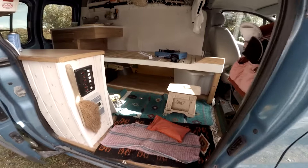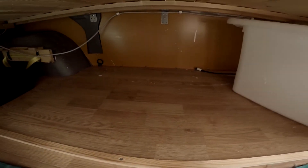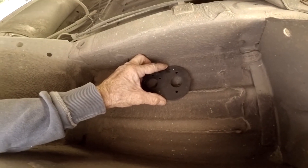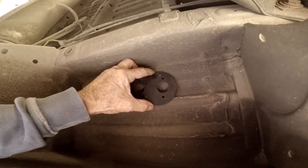Here I'm checking out to see where under the bed it might go so that I have room for storage on both sides. Pretty much in the middle of the area under the bed. And now I'm looking at the undercarriage to see where it would reasonably be able to be placed.